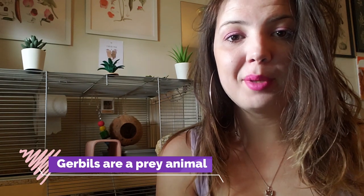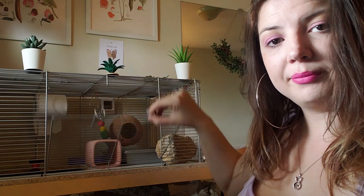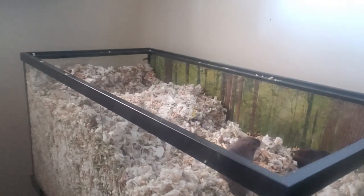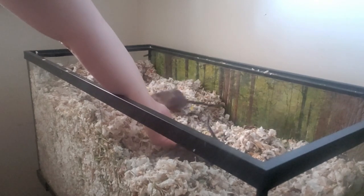It's important to remember that gerbils are prey animals, so coming in from above to pick them up is never ideal for them. I have a topper, which is easier since I just pick them up from inside the front door. I never use the door on the top of the cage because you'd be coming in from above. If you have a tank on the floor or on a stand, sit beside or in front of it, get as low as possible, and put your hands in. If they run away, just leave your hands in there, and once they come back out you can practice the cup or scoop method.